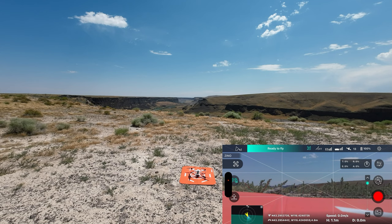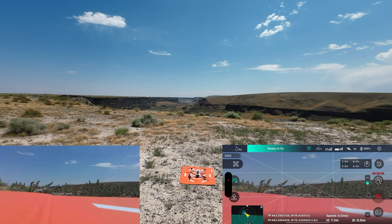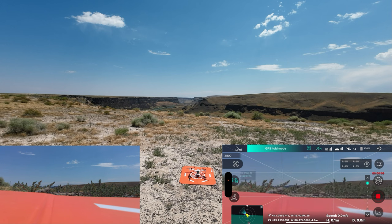What that does is it tells the camera, the phone, and the drone that they agree on the GPS location. So we're going to start recording again in 4K 30. My screen just dimmed again so it's a good thing I'm down here in the shade. Let's click start auto takeoff.